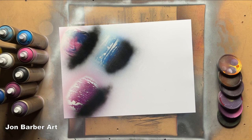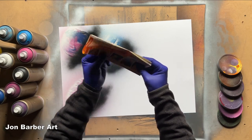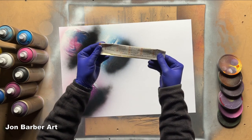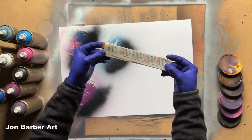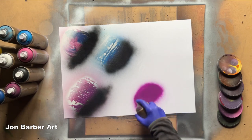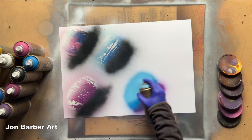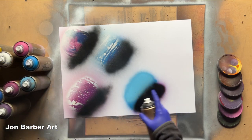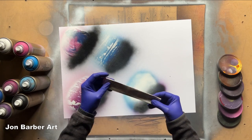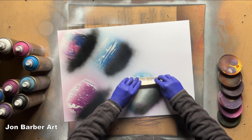Now we'll move on to the next one. We're going to fold the paper a few times so you get the magazine paper folded up like this. For this one I'm going to get a bit of Valerie, a bit of Blue Magic, a bit of Bermuda, a bit of black, and a bit of white. For this texture, we get the folded paper and we're just going to push it across the paint — pull it towards you — just to mix the paint up.